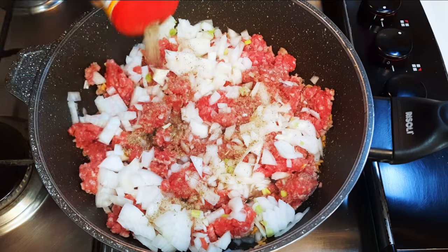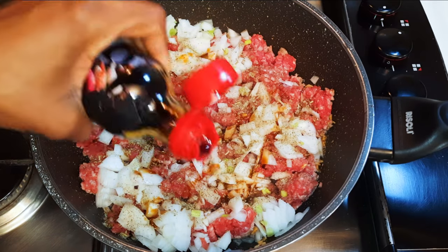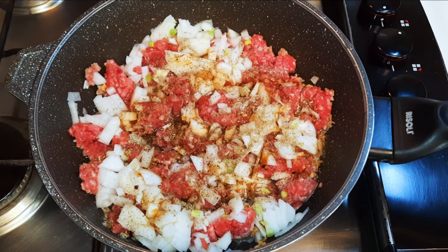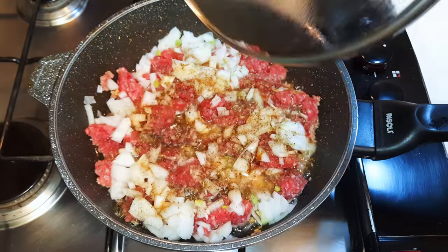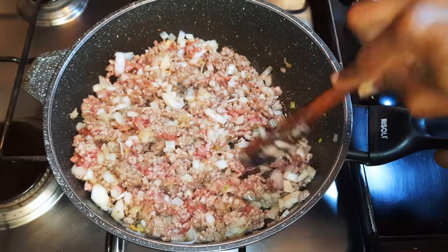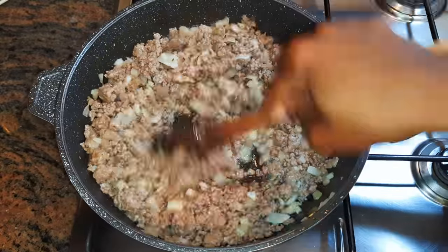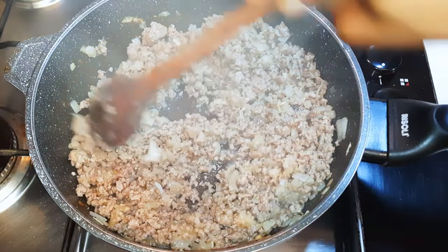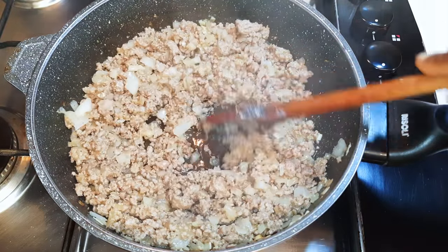I'll come in with my favorite seasoning — dark soy sauce — some black pepper, and some salt to taste. I'll cover this up and let it cook. Basically I'm going to be stir-frying on medium fire; this needs about 20 minutes to cook. After about 25 minutes it is ready, so I'll just put off the fire and set it aside for later.